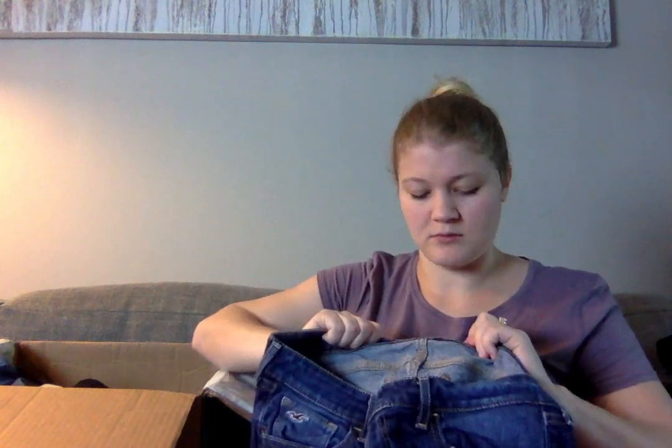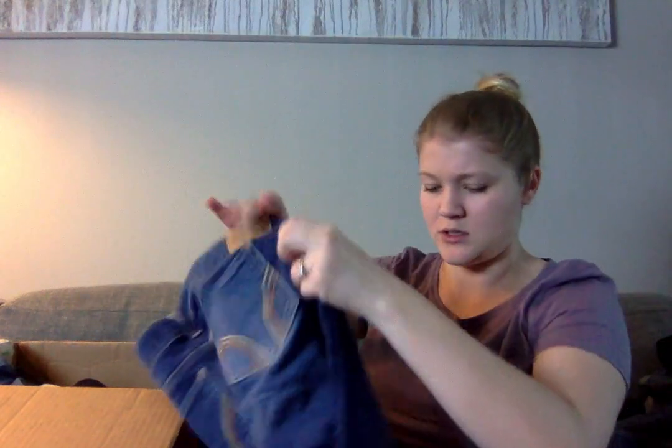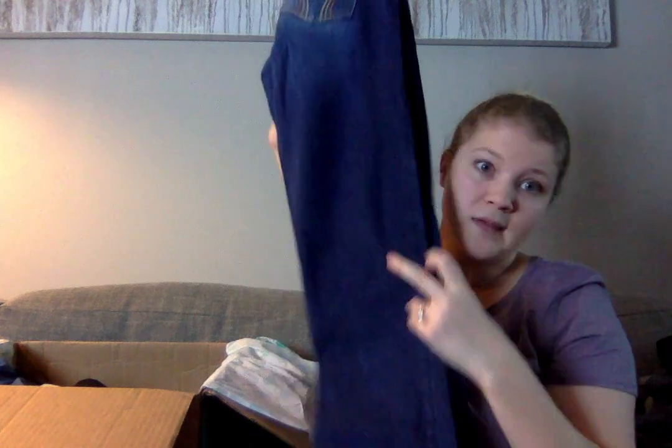This is a pair of Hollister jeans, but this isn't the oldest label of Hollister, so I'll probably try to sell these as long as they have no flaws. I think they're a boot cut by looking at them — boot cut probably won't go for a lot of money, but I'll try it.